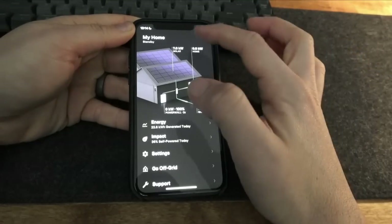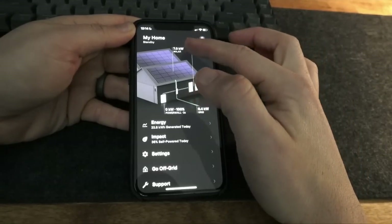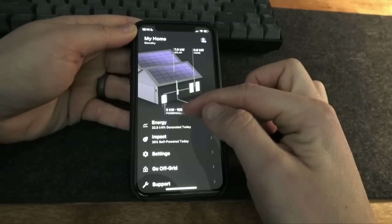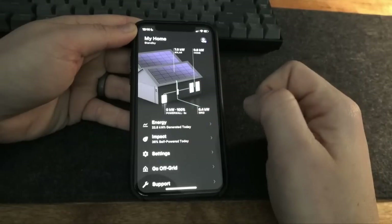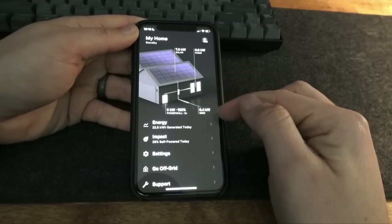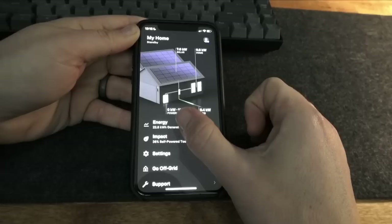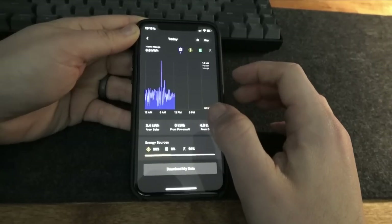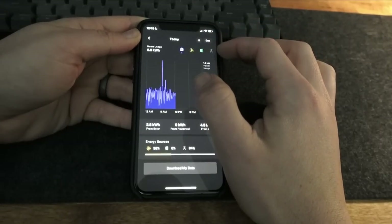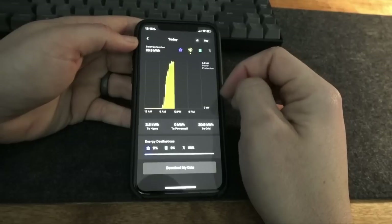This is what you're going to see when you open up the Tesla app. It shows you everything you need to know about how your system is functioning. Right now you can see that we're producing seven kilowatts of solar. The home is pulling 0.6 kilowatts. The Powerwall is providing zero kilowatts because our solar production is outpacing our consumption. We're exporting 6.4 kilowatts to the grid, again because our solar is overproducing for what we're using. On this home screen you can click on energy, and this will show you how much your home has used, how much solar power you've generated, the battery history, and how much power you've pulled from the grid today. We've generated 23.3 kilowatt hours of solar today.